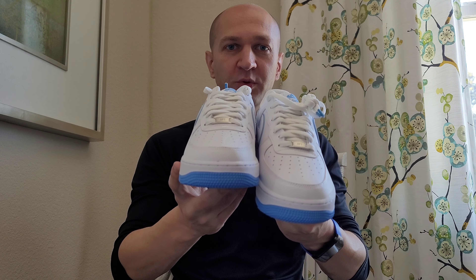So these are the latest addition to my Nike Air Force One collection — the whites with the baby blue.